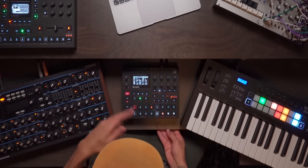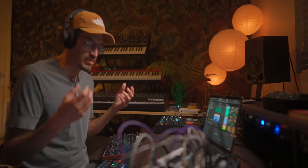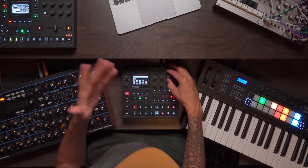Focusing in on this section on the Syntact, let's go ahead and take our kick and I'm just going to make it basically inaudible using the amp envelope. This is going to allow me to kind of bring in just enough kick from what I think I need.